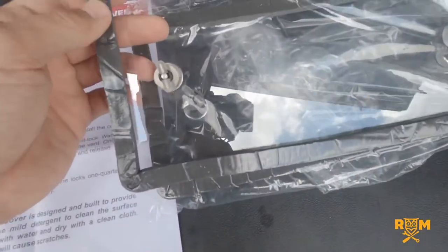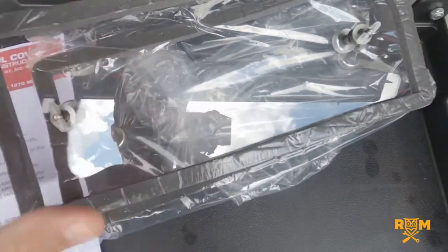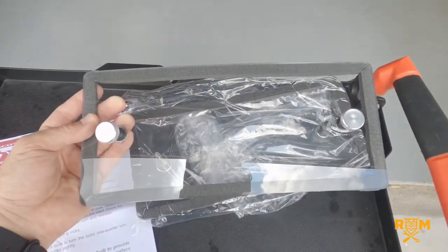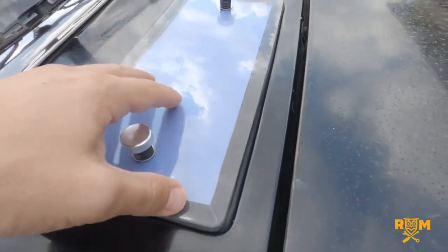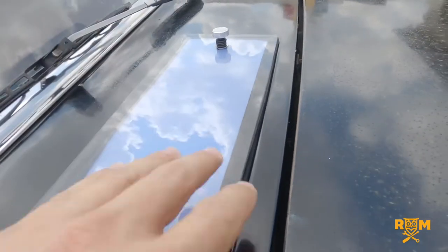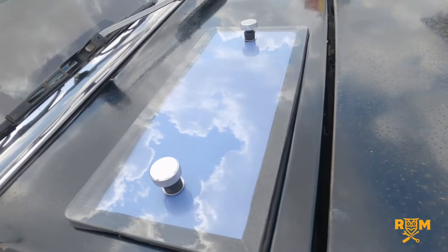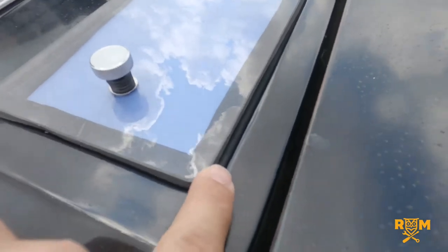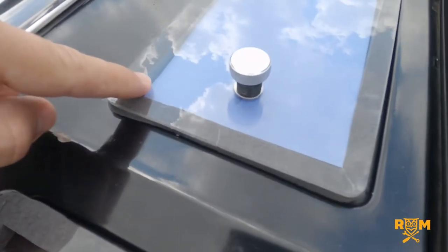Moving forward, what I'm going to do is cut the construction paper to size and set it underneath. We're going to go through the wash and see if this allows any water to come in. I've put the construction paper inside this one here and we'll see if it allows any moisture to seep through and get it wet. It does have a pretty good seal around the edges and the construction paper is sitting within the seal.